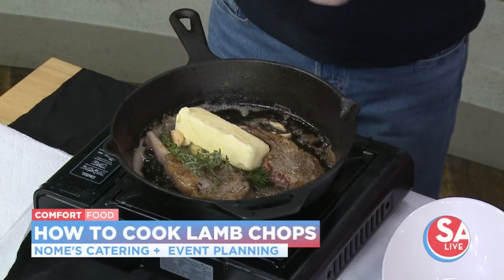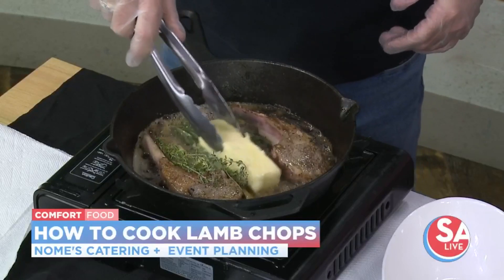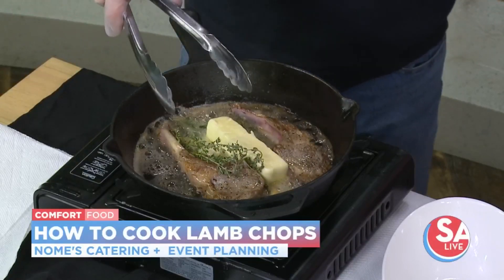Butter — you can't go wrong, right? Butter is one of the things that works pretty well with the dish. It's not like you're going to eat this three meals a day every day. You can just splurge a little bit.